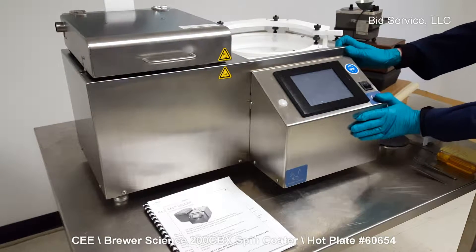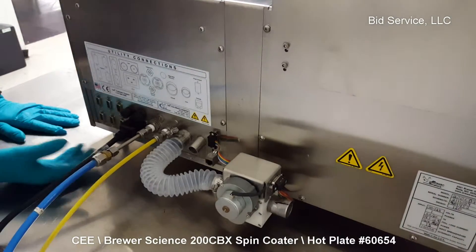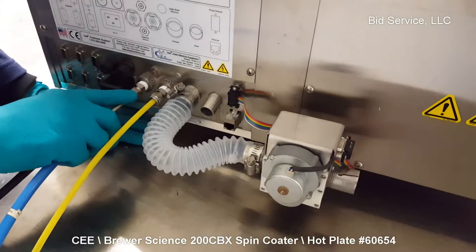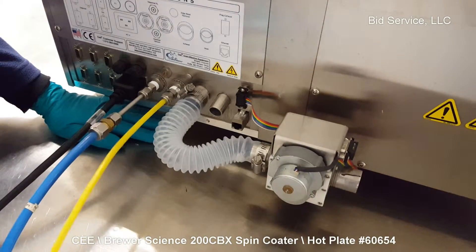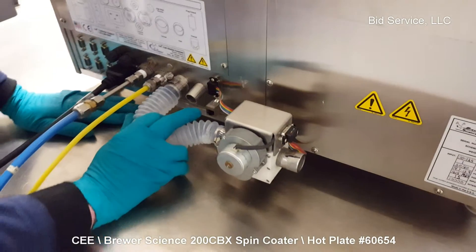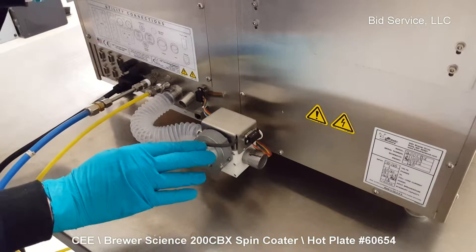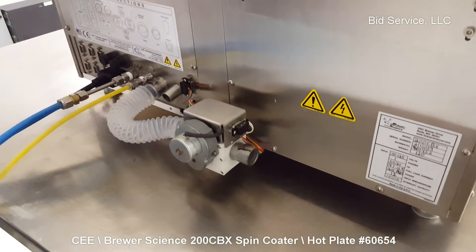Before we operate it, let's take a look at the connections on the back. Power is 120 volt, 15 amp supply, along with a nitrogen purge line at typically 70 psi pressure, and vacuum at 25 inches of mercury. There is also an exhaust, which is metered by the software, allowing you to open and close the damper as per your application. This is where you'd connect your hose for exhaust outside of the clean room.